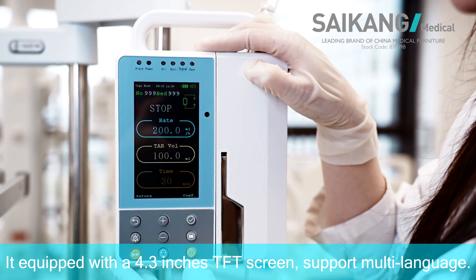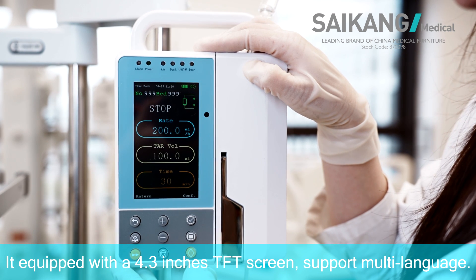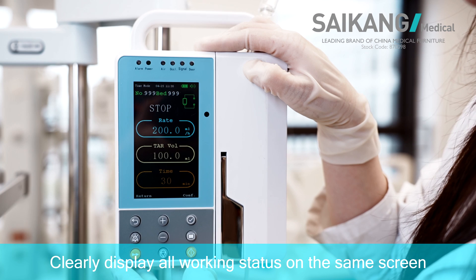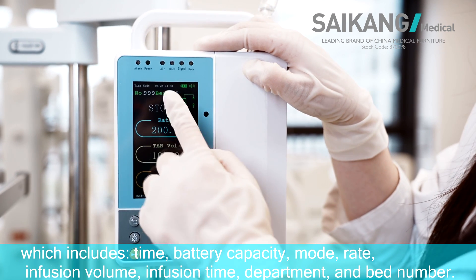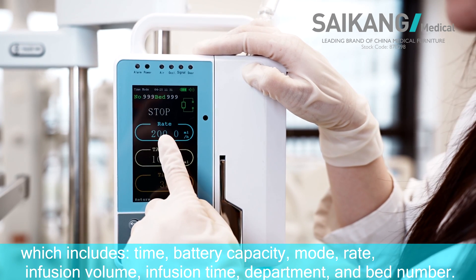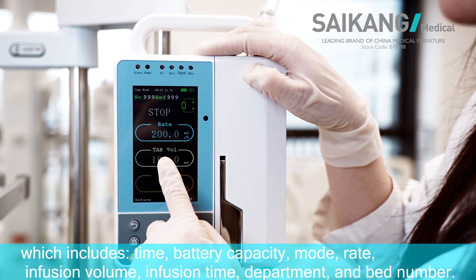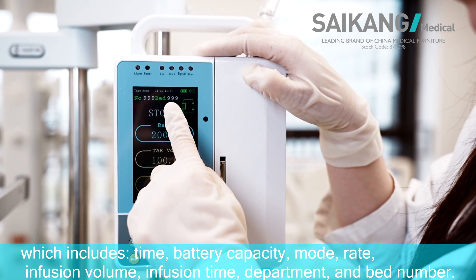It is equipped with a 4.3-inch EFT screen that supports multi-language. It clearly displays all working status on the same screen, which includes time, battery capacity, mode, rate, infusion volume, infusion time, department, and bed number.